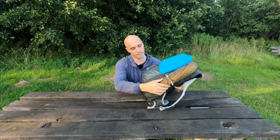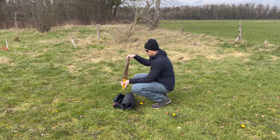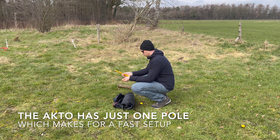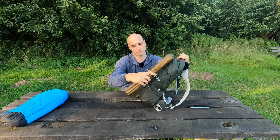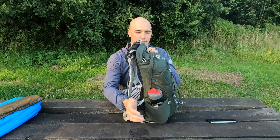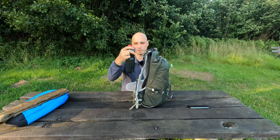On this side, I have the pole for the Hilleberg Acto. It's just one pole. I have the pegs with me as well, and I also have the spare section. On the other side, I have just a — I believe this is one liter — water bottle.